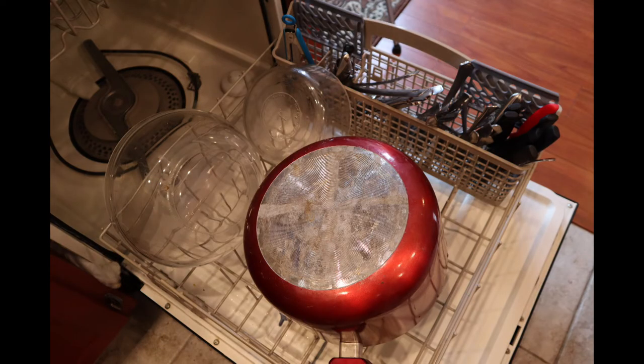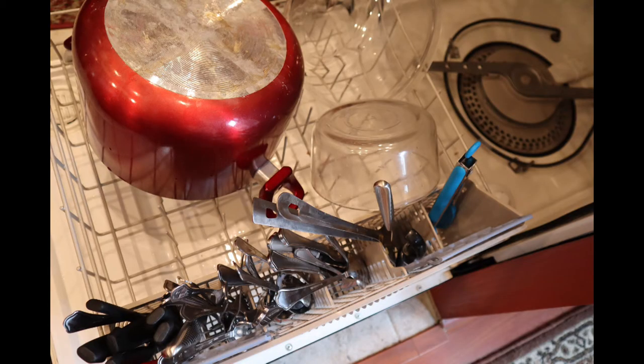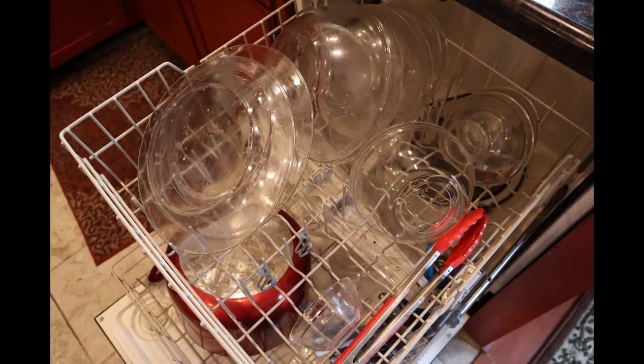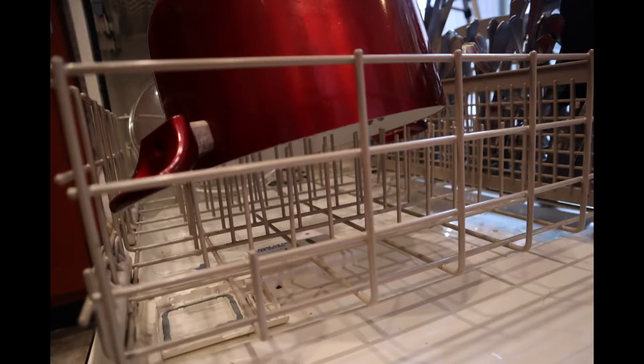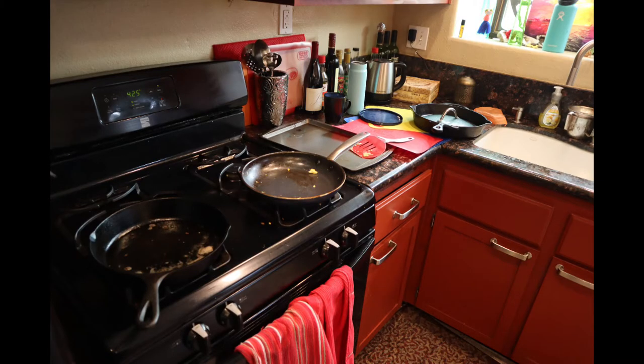Number two chose to use the entire bottom rack for the large pot and only two glass bowls. He also shoved all of the steak knives together and did not spread out the other utensils well. He put the glass plates on top and did not maximize the top rack. There's too much wasted space on both the top and the bottom. As a result, all of this was left out — a frying pan, all the cutting boards, the cookie sheet, and a couple of lids and cups.